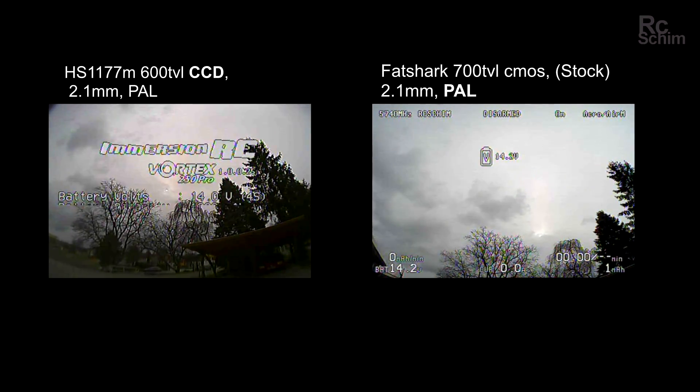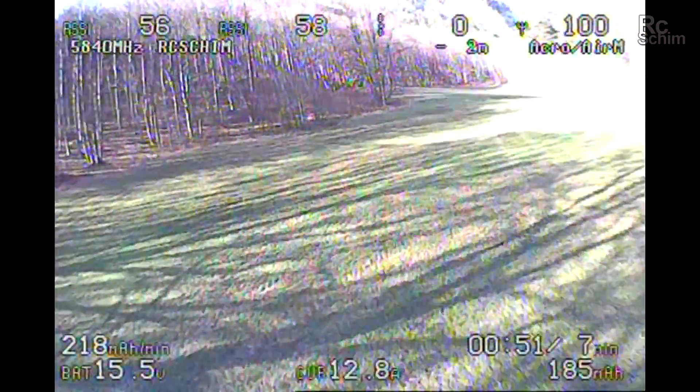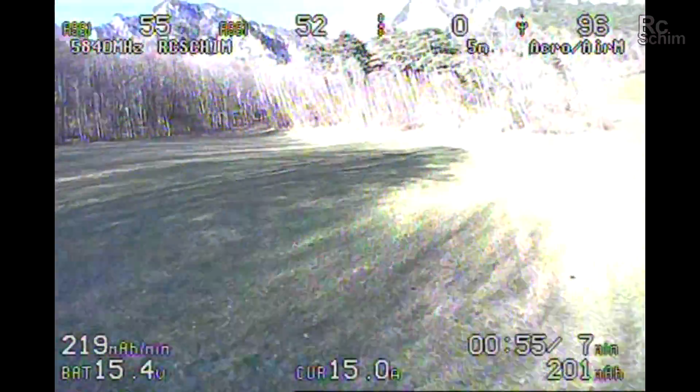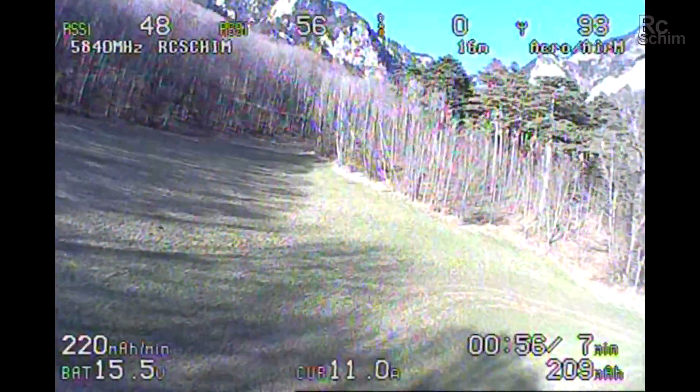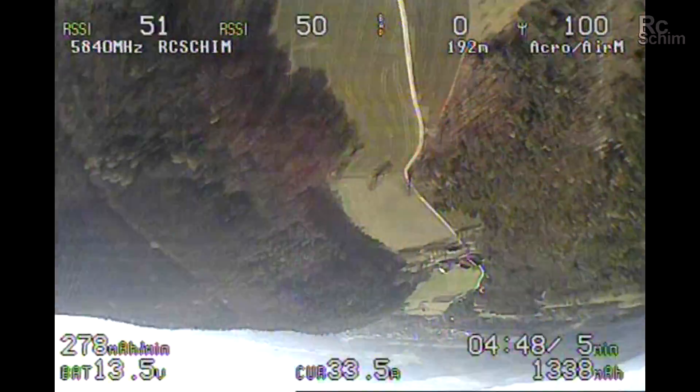You see the CCD has detail in the sky even if it looks overexposed on CMOS, but the OSD flickers on the CCD. I will also show you a sample video from my flight yesterday where I had the sun coming in at an unfortunate angle. In these situations it's really hard to see something, which is dangerous if you fly close proximity. So yeah, a CCD would really help there.